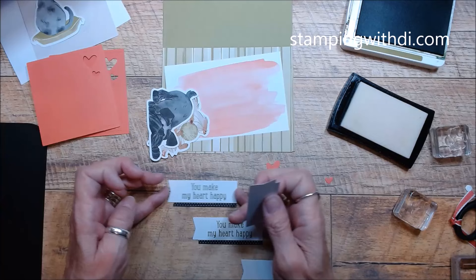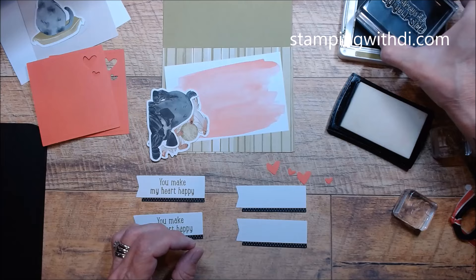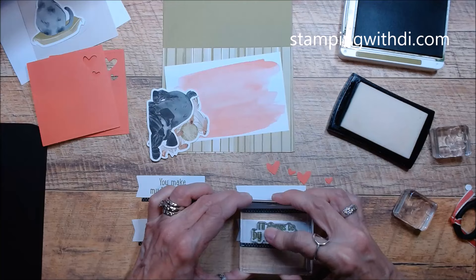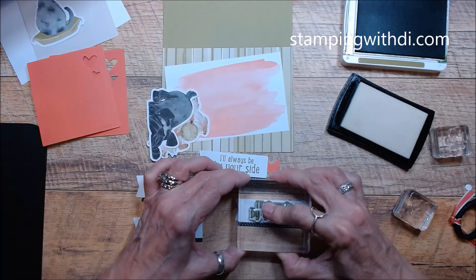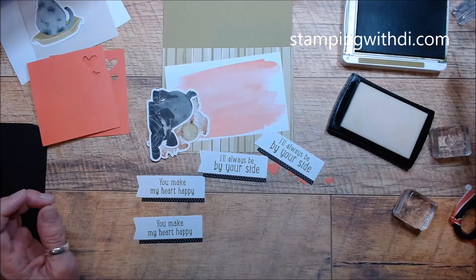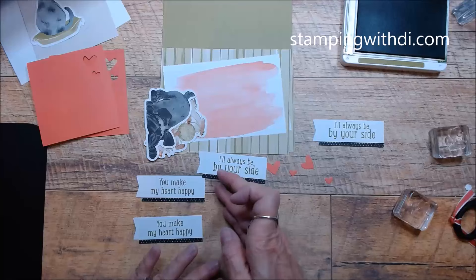The next one says 'I'll Always Be By Your Side,' and that is so true for Winston — he is always right there. Unless Jeff goes somewhere and then he waits at the window on the couch looking out for dad to get home. He's so cute. Yesterday when Eric got home from work, you should hear Winston cry — he's just so excited and cannot wait for Eric to come over.